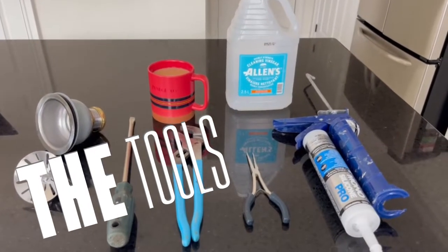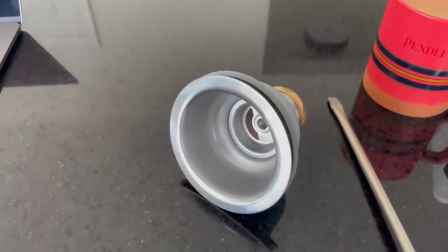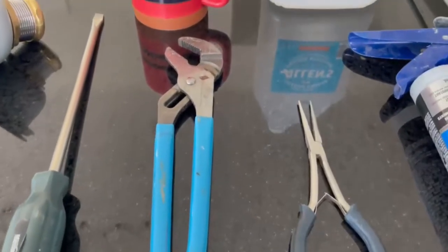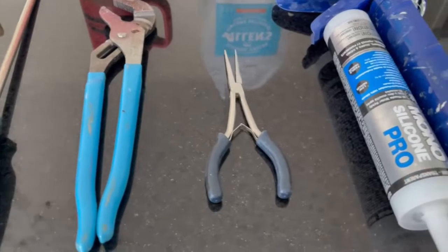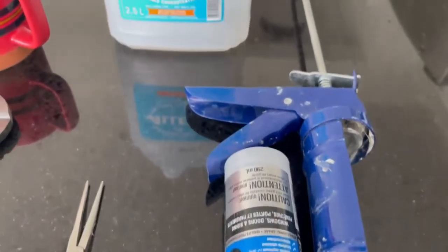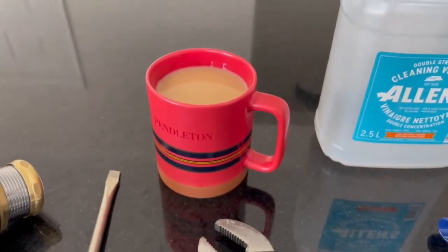Here are the tools you're going to need to replace your basket assembly for the kitchen sink. There's the new basket assembly, a large flathead screwdriver, channel locks — you want to make sure they go up to two inches because most piping under the sink is one and a half inch — needle nose pliers, silicone caulking, a caulk gun, cleaning vinegar, and the most important thing: a nice hot cup of tea.